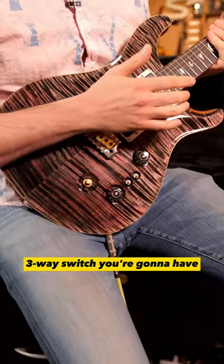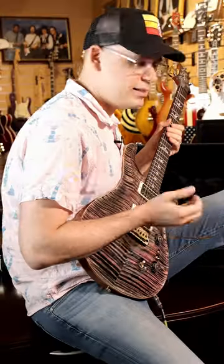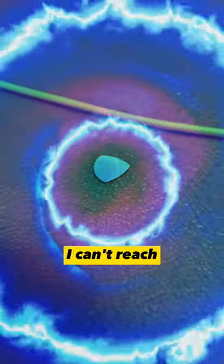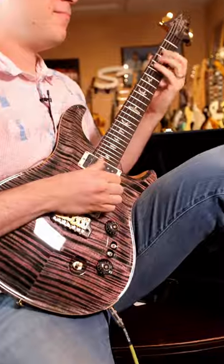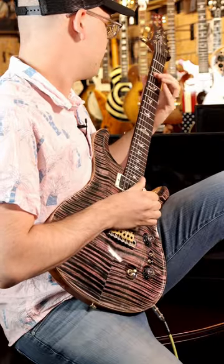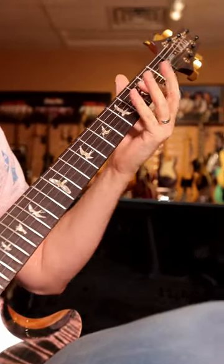Three-way switch, you're going to have... I only carry one pick usually, so it's in no man's land. I can't reach.